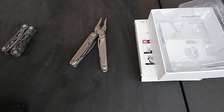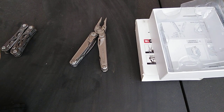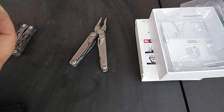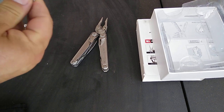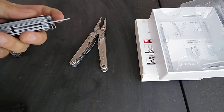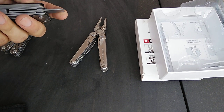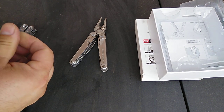There's a cord cutter — kind of a chisel style, sharp on one side — and a pry bar. These small tools don't lock, by the way. There's no liner lock or any kind of locking mechanism on any of these small tools.